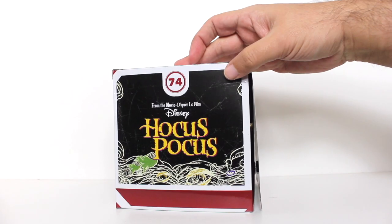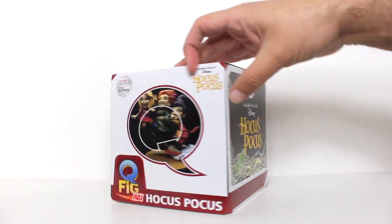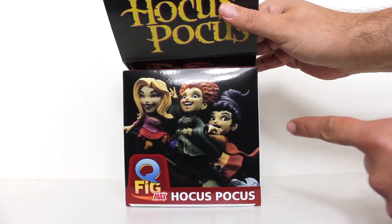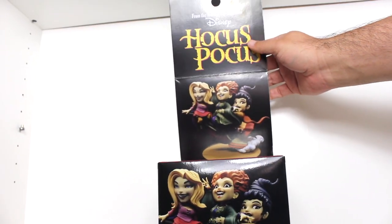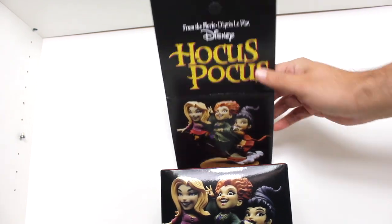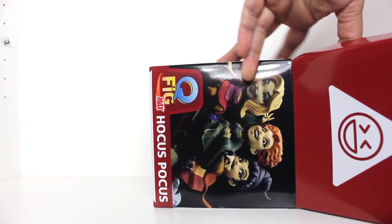Hey, this is John Carlos, and I'm here with a look at the Disney exclusive Hocus Pocus Quantum Mechanics Q-Fig Max. This does not have a window on the front like the packaging for other Q-Figs. Instead it's got artwork and this unique kind of flap that goes over the front, so a little more unique than your average Q-Fig packaging design.